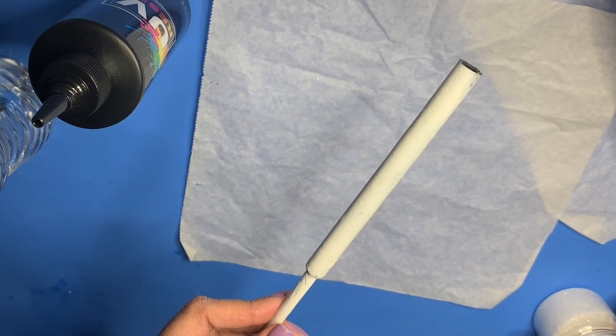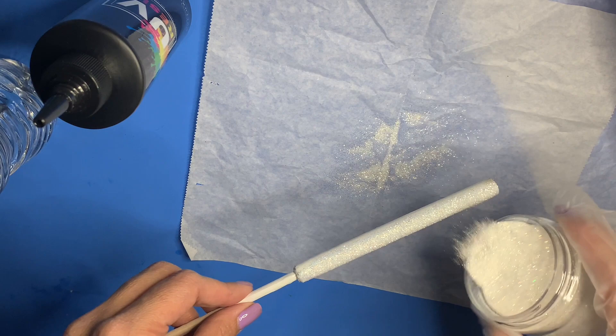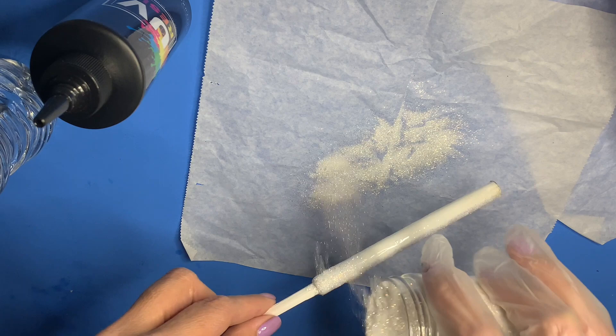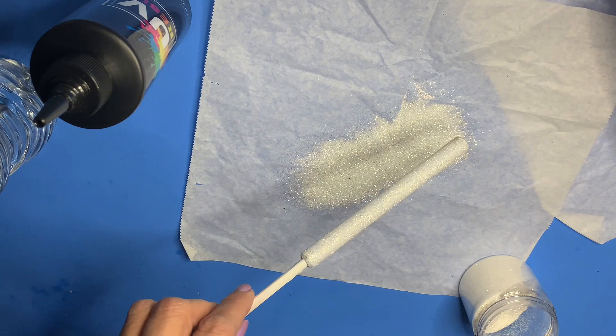Then you apply your glitter to the pen. You can actually use any light color glitter — you can use a light blue, light pink — and then you add the alcohol ink to create the cow print effect. I prefer a fine glitter for this technique; I feel like the alcohol inks work better with the fine glitter when you're applying it in this manner.